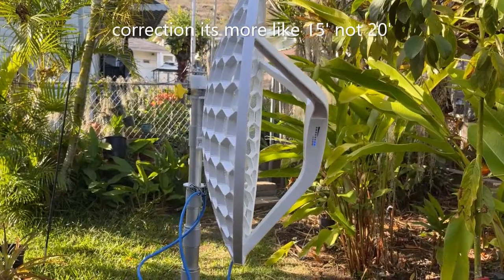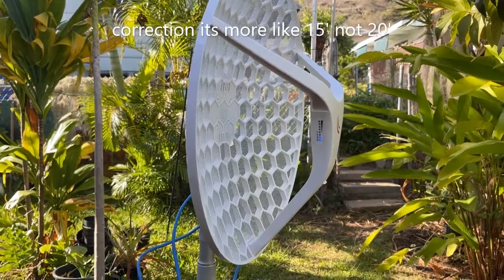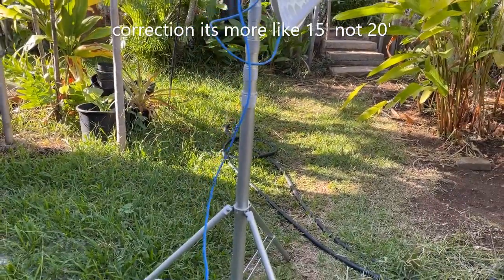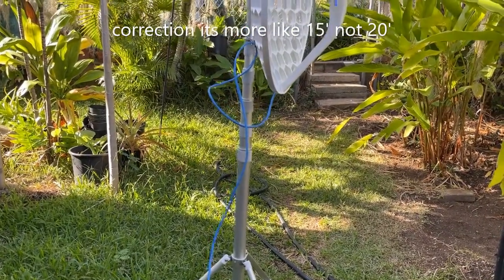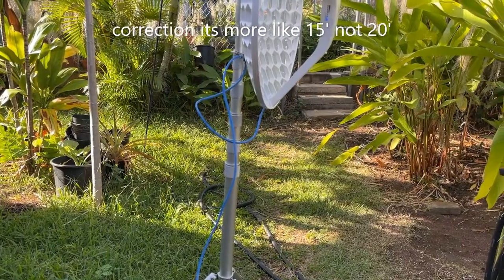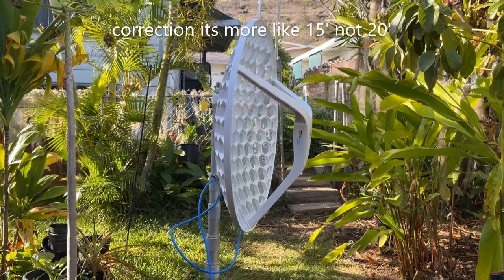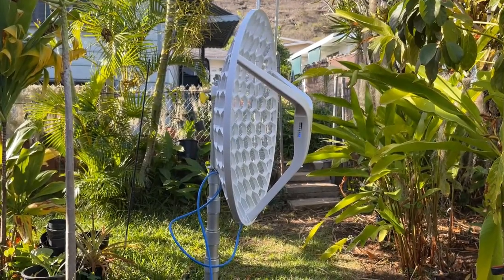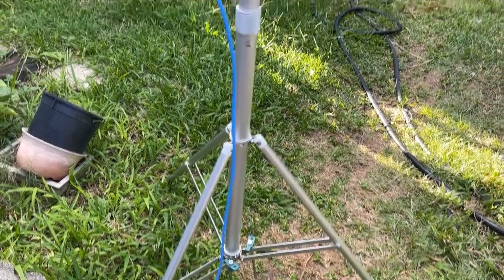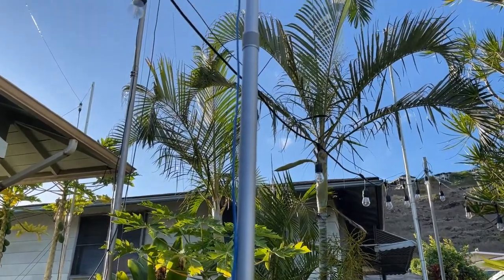This is a real temporary setup showing what the LHG micro tech looks like. I have it on a tripod — we're only shooting a local signal so we don't need any gain, but this can be raised about 20 feet and pointed in the direction you need it. This is the antenna raise — I'm going to do a short test with it and compare it against the SXT.